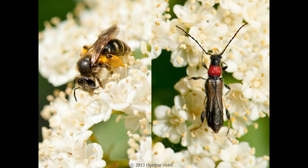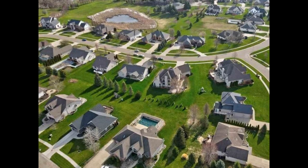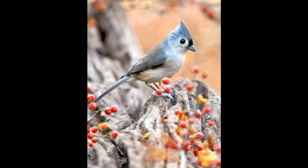Wildlife depends on native plant communities that have largely been replaced by lawns and ornamental species, which do not support wildlife. We can start to reverse this problem by planting more native plant species.